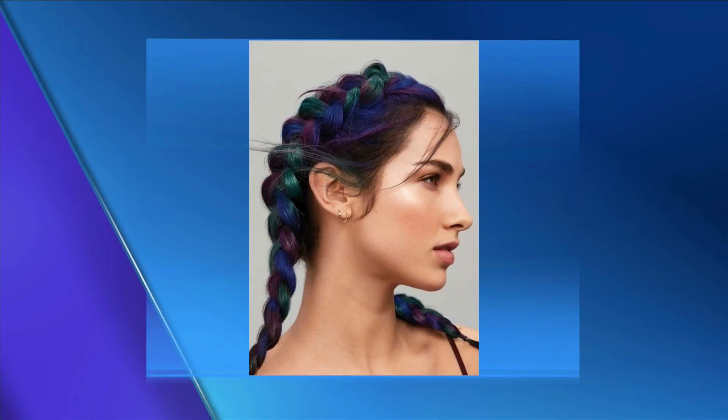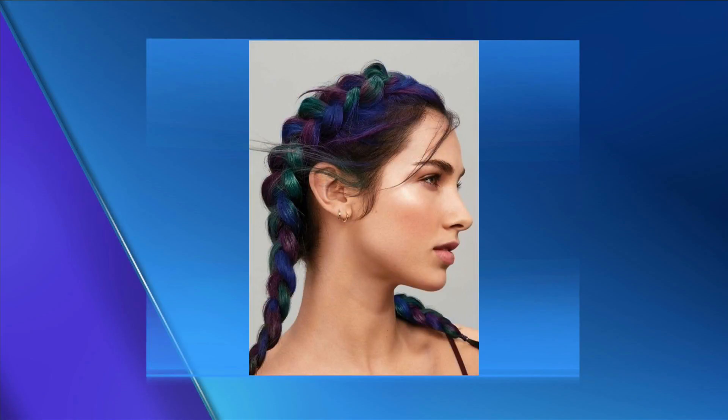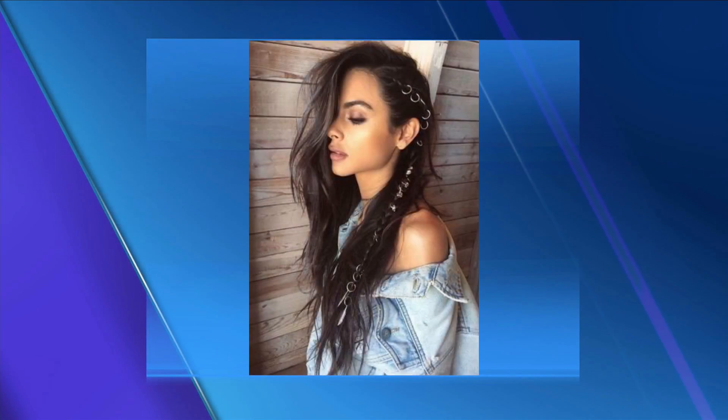If you want something that's going to last a little bit longer, a permanent color would work better. But this is so perfect for the fair — you just spray and go. Some of us have jobs where we can't really wear color, so this is a perfect alternative just for one night of fun.